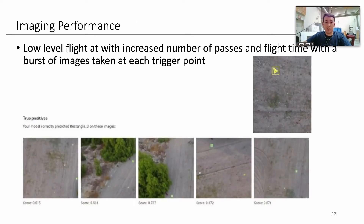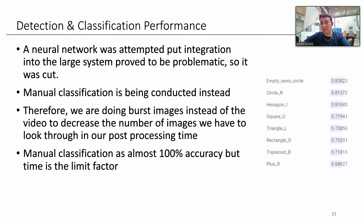Image performance: we're going to do low-level passes between 100 and 200 feet, with 100 feet being the floor of course. We'll need to do more passes, increasing our flight time, and will take bursts of images to hopefully capture a good image within each burst, trying to avoid vibration or motion blur. For classification and detection, we tried a neural network which didn't integrate well into the larger system. We achieved about 70 to 80% accuracy with the neural network, but due to problematic integration, we cut it and will do manual classification instead, which is 100% accurate. There is a time crunch, but I'm confident we can fulfill that within the 10-minute post-processing time.